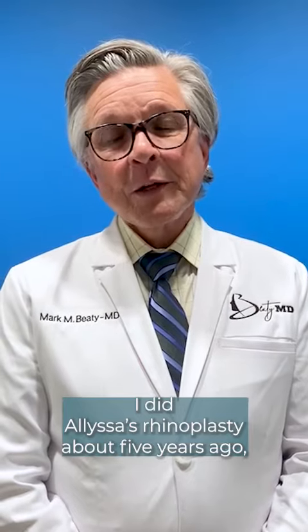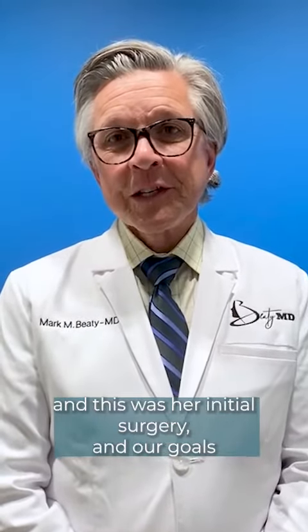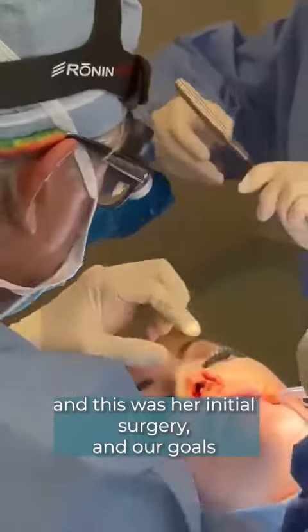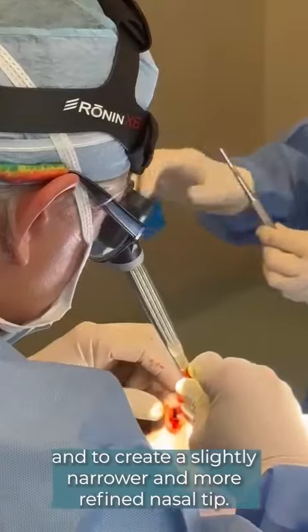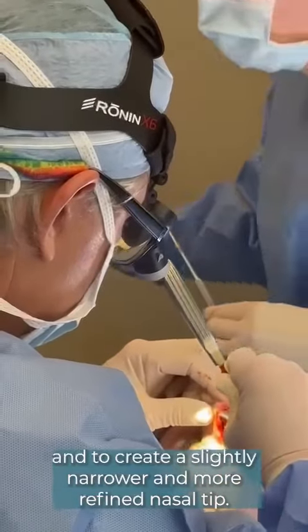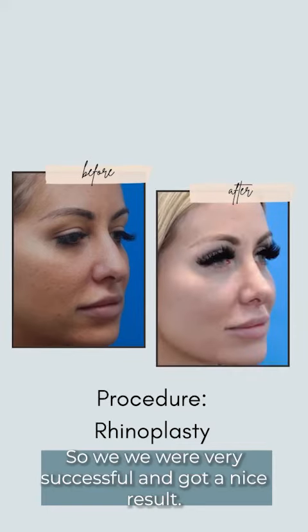I did Alyssa's rhinoplasty about five years ago. This was her initial surgery and our goals were to bring the nasal dorsum down a little bit and to create a slightly narrower and more refined nasal tip. We were very successful and got a nice result.